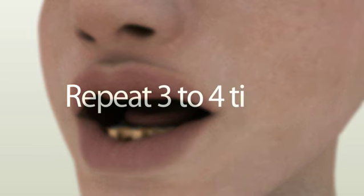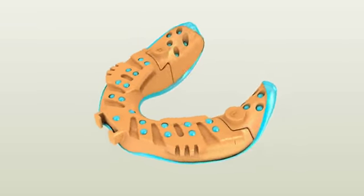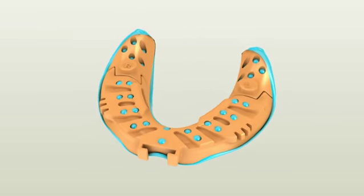Repeat these border molding movements three to four times until the material is set completely. Setting time varies from different manufacturers, so please check your PBS impression material instructions. Once the material is set, remove the tray and check the impression.